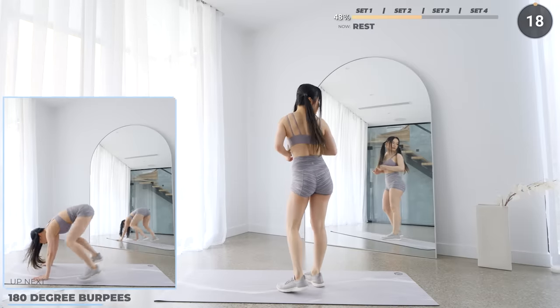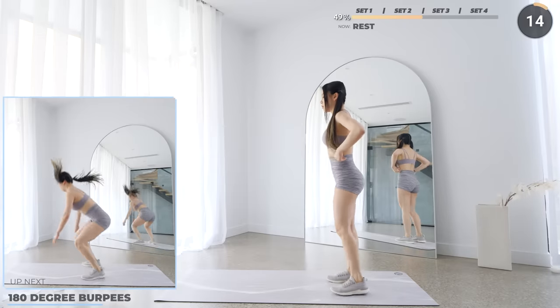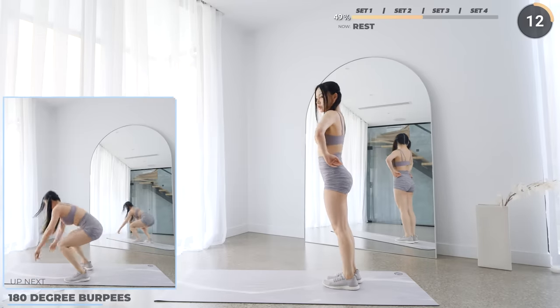And that's set 2. Great work guys. Pause the video here if you need to catch your breath. You have to finish this workout, so don't give up — just take a long rest.